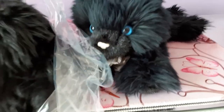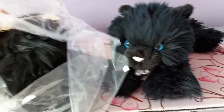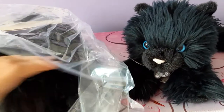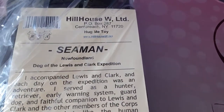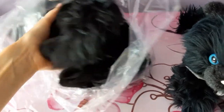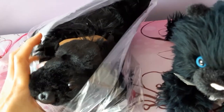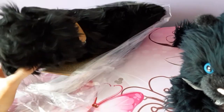He looks like he has almost the exact same type of fur as little Inky Cat here. His name is a little bit unfortunate — he's definitely going to require a renaming. As you can see from the tag, his name is Seaman, and apparently that was the actual name of the dog that Lewis and Clark took with them on their famous expedition. So that's the reason for the name, but he's definitely going to be renamed very soon. I thought this guy bore a slight resemblance to the St. John Newfoundland by Douglas that I've been looking for — he looks like he had the same sort of hair style, just with a very different face.